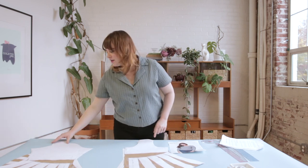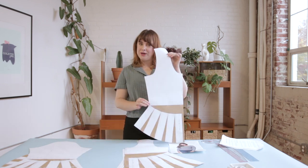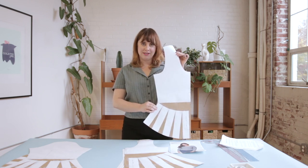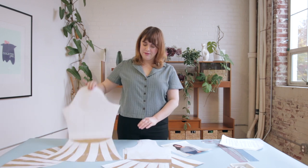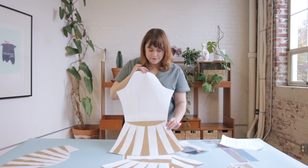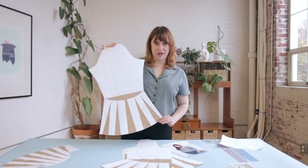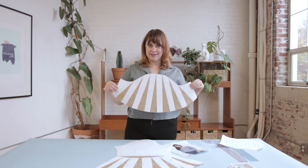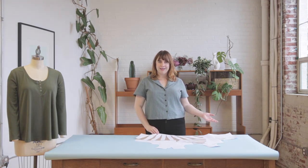I want to show you a couple of examples of how you can take this technique and apply it to different patterns. In this example I used the same bodice but started the volume at the waistline instead of the bust line to create more of a fit and flare style silhouette. You can also use this same technique on sleeves — in the first example I added volume beginning at the elbow down towards the hem to create a bell shaped sleeve, and in the second example I created a flutter sleeve by slashing and spreading up to the cap of the sleeve. These are just a few examples of how versatile the slash and spread method is.